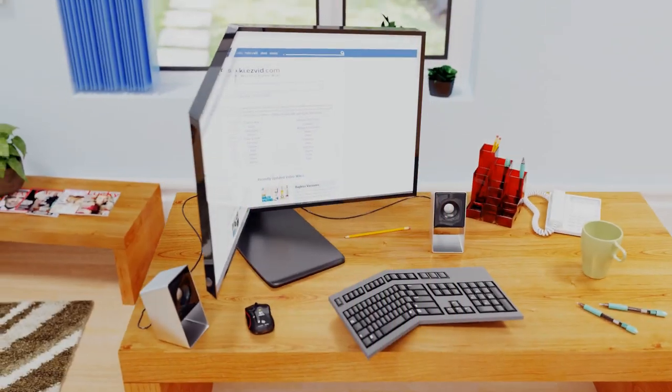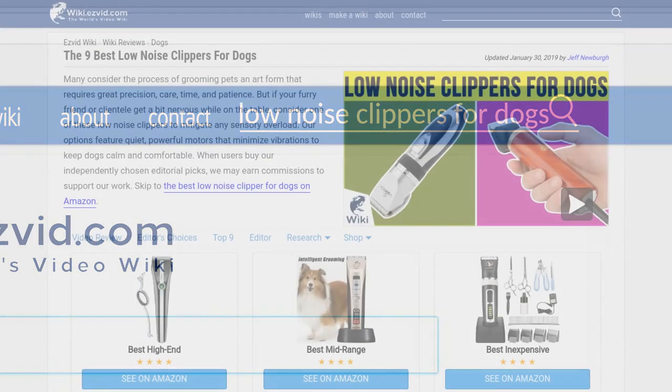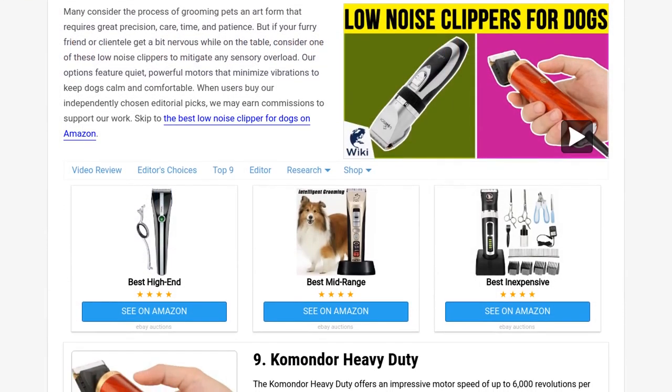Our newest choices can only be seen at wiki.easyvid.com — go there now and search for low noise clippers for dogs, or simply click beneath this video.